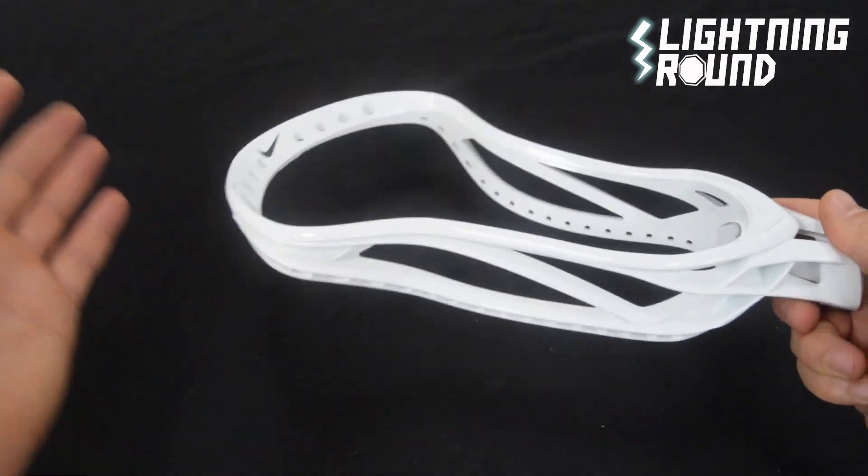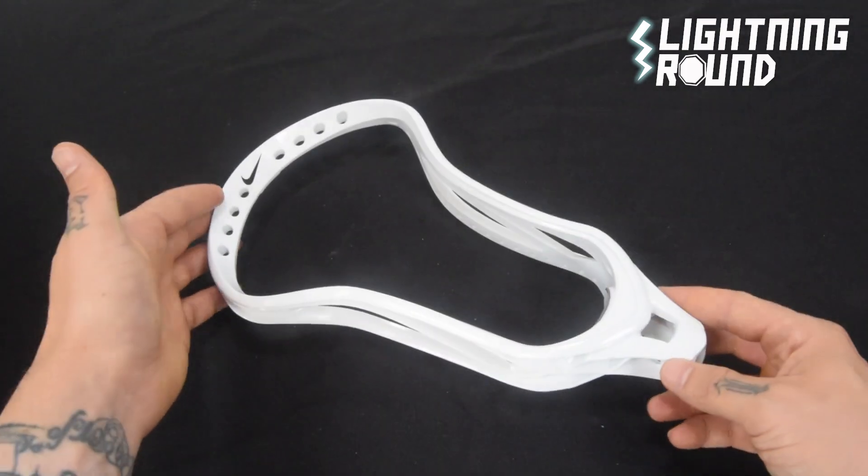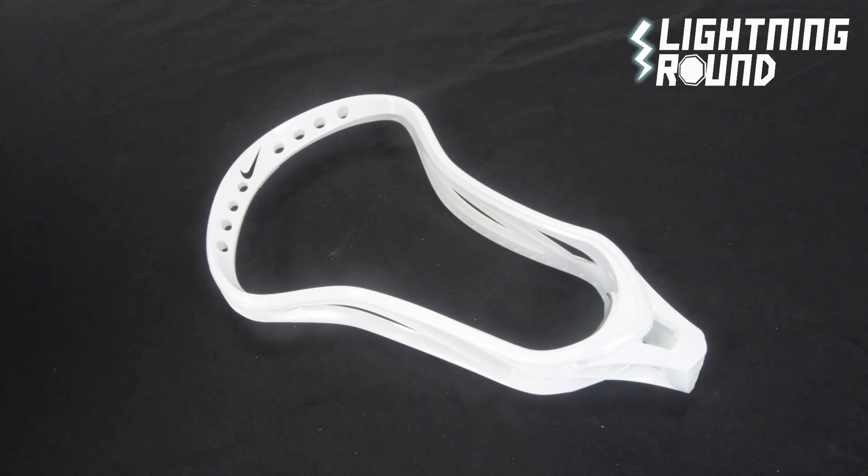That is a fairly tried and true head. Comes with lots of colors too, but that's the lightning round video for the Nike CEO lacrosse head. Boom.